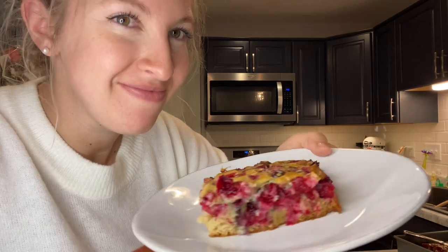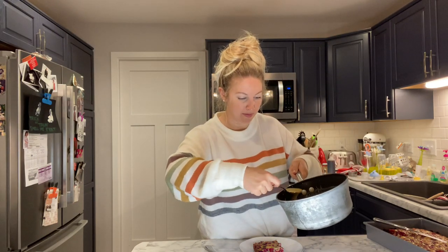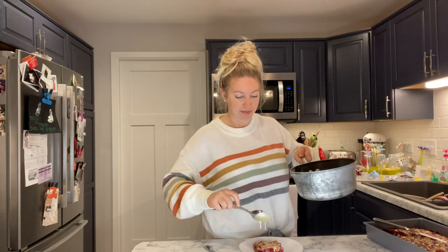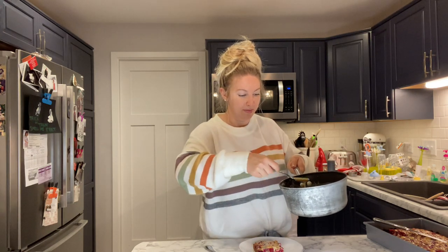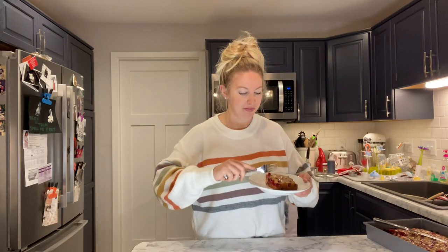While the cake is still warm, grab yourself a slice — look how beautiful that is with the whole berries in there, lots of cranberries. With your warm cake, take your hot butter sauce and pour it right on top. Make sure you only put it on individual slices and not on the entire cake, because if the butter sauce sits on the cake too long it'll get too soggy and it doesn't keep well. So slice at a time — thank me later.